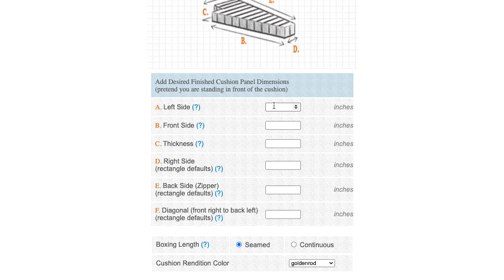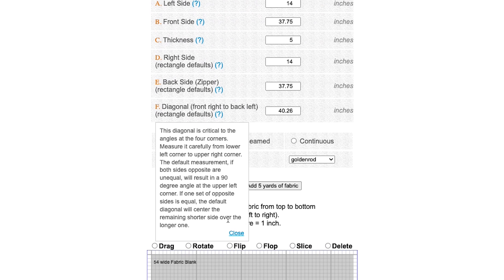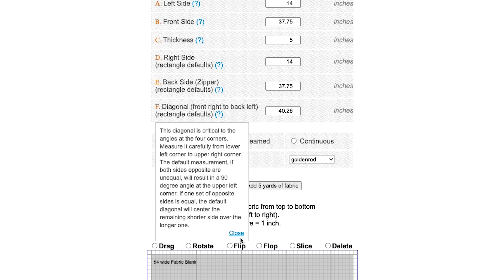Here, we'll enter for the left side 14 inches, and for the front side 37.75 inches for our cushion, and for the thickness of foam, 5 inches. Notice that side D, the right side, is automatically filled in assuming it's a rectangular cushion, which most are, including side E as well. The diagonal is automatically calculated. If you have an irregular cushion, you can change those measurements.